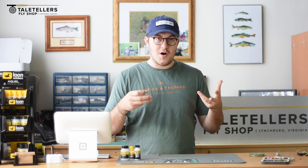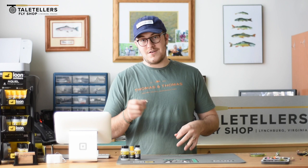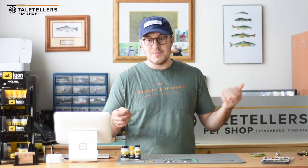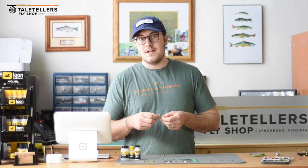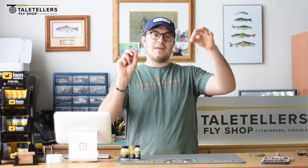The disadvantages of using a dry dropper rig — two flies at once — is that you're going to get hung up a little bit easier. You might have doubled your chances of catching fish, but you've probably tripled or quadrupled your chances of screwing something up. So the downside, if you're a new or novice angler, is that this is going to be a little more unruly to cast because you've got a hinge point at your dry fly — when your leader unfurls or lands, you're going to have this extra bit, the nymph, that's going to drag it in.